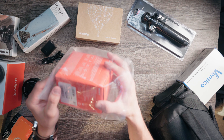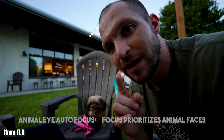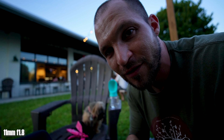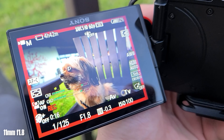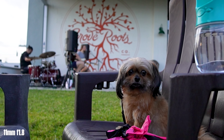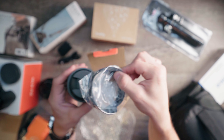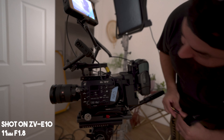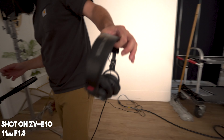Next up, we have the new 11 millimeter APS-C lens. One of my favorite features about this camera is actually the animal eye autofocus — continuous autofocus for your pet or animals, whether you're shooting wildlife or your own pet. So check this out. Here it is — brand new 11 millimeter f1.8, comes with the lens hood. It is $550 for this lens, but it is an f1.8 and it's super wide, so it's very good for vlogging.